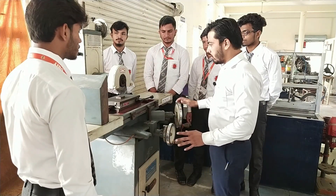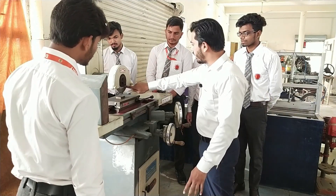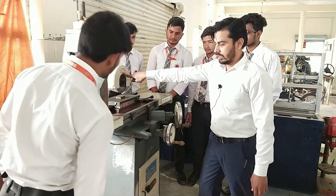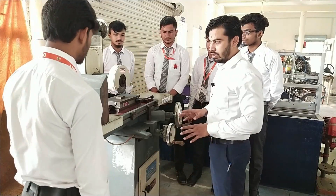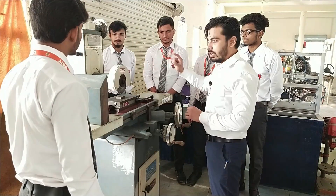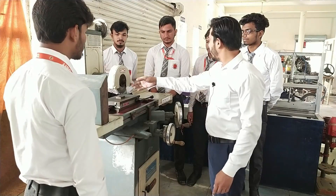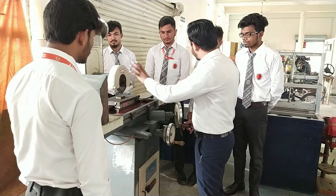This wheel is provided just to move the grinding wheel in the upward and downward direction. This is your grinding wheel — it rotates in the anticlockwise direction, as shown by the arrow. When you turn on the motor button at the back of the machine, you can see the grinding wheel is rotating.